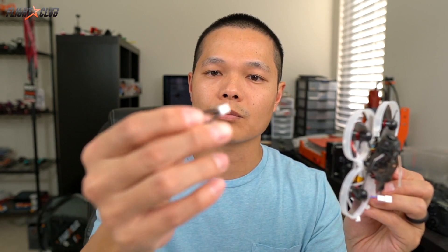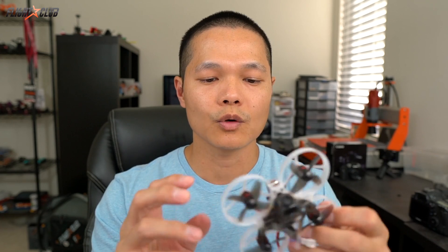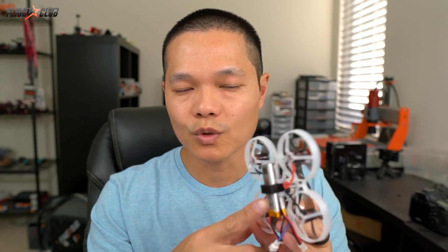Who is the Mobula 7 for? Unless you're a super skilled pilot, the Mobula 7 is probably too fast and powerful to fly around inside your house on the 2S setup. It does include a little plug adapter so you can run just a 1S battery, which weakens the quad enough for indoor flight. But on 2S, this thing is really meant for outdoor use — perfect for a park or flying in your backyard.